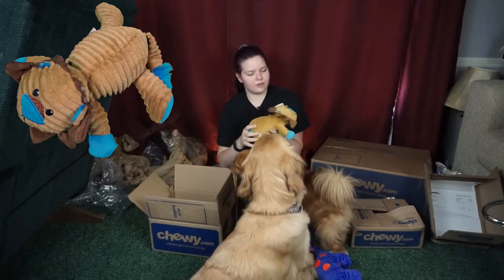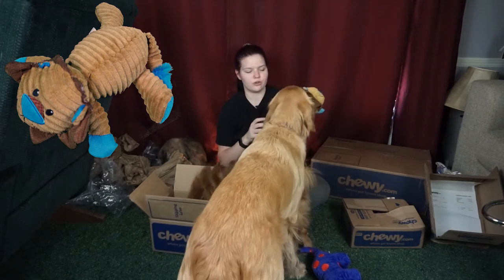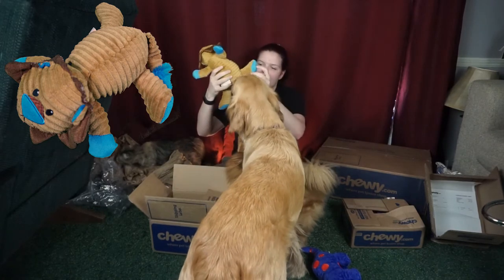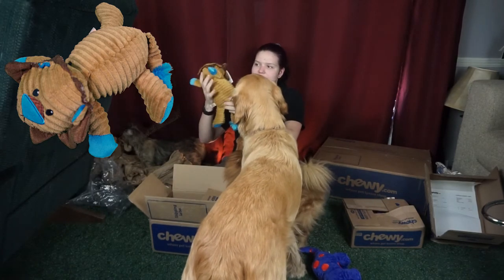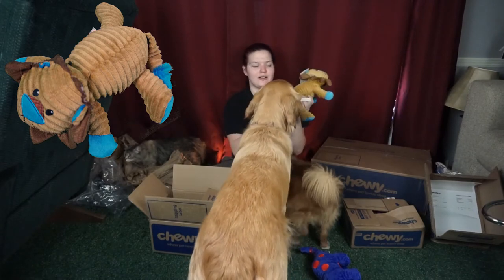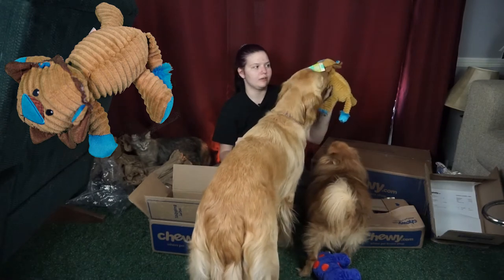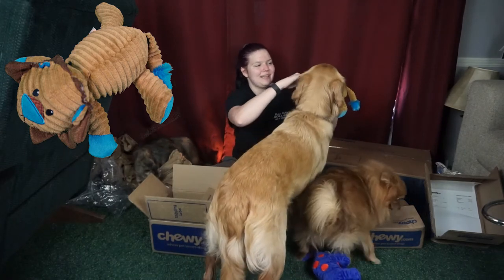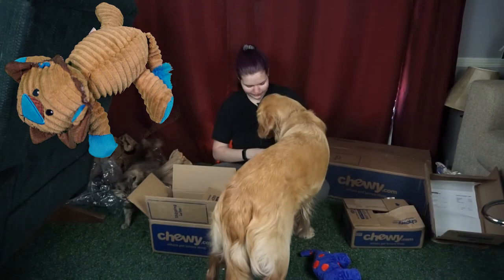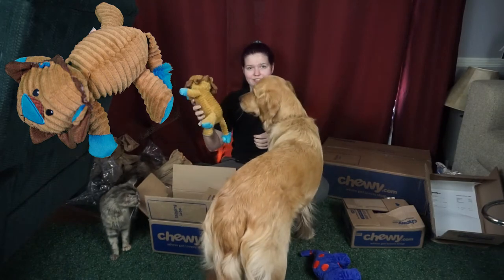Here we have the corduroy plush squeaking lion dog toy. Ziva likes these little corduroy ones from Frisco. It's just this cute little lion, it's brown with little blue touches, has a little squeaker in the body and stuffing in it. It's pretty soft and she loves these ones. She kind of eats them pretty quickly because they're a little more flimsy and thin, but she gets excited about them.